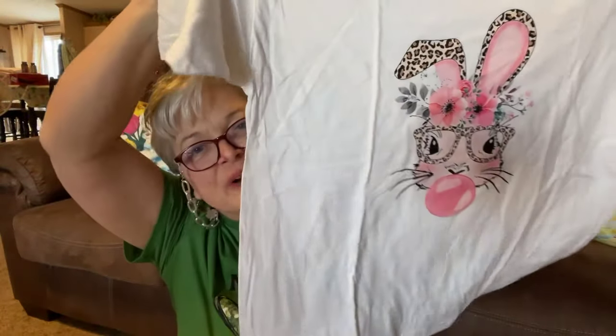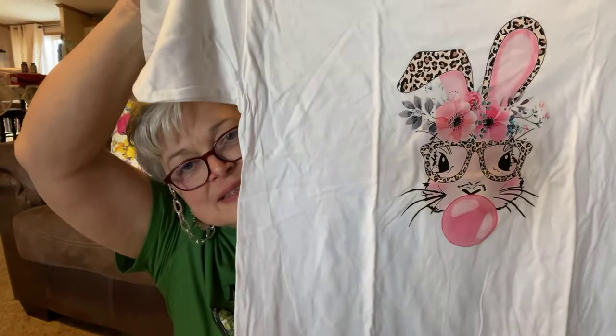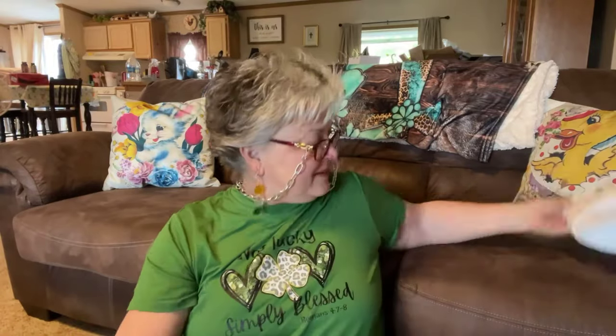This is a rabbit print crew neck. It's white, it's a 2X. It was $4.89. I had to get this out — I mean you could wear this anytime, it doesn't have to be at Easter. But I was like, I want to get my shirt out. It's 95% cotton and 5% polyester. I knew it was really soft.